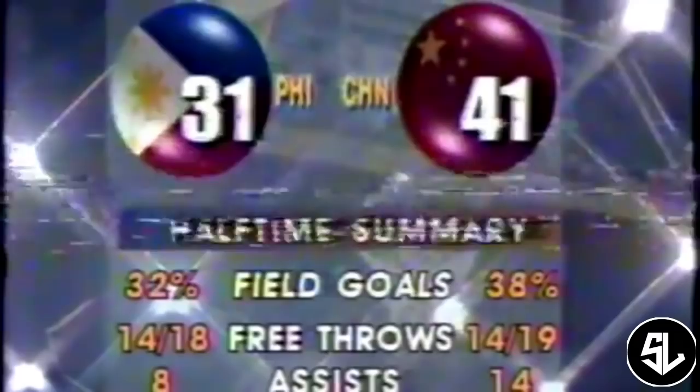The field goal percentage shooting for both squads is not good, although the Chinese did hit three three-point shots — including one from center court, a long-range shot. Johnny Abarrientos against Batir. Marlou Aquino back to the basket shot. Pero ngayon naibaba na ng Pilipinas — umatras si Batir, and a foul will be called on Marlou Aquino.